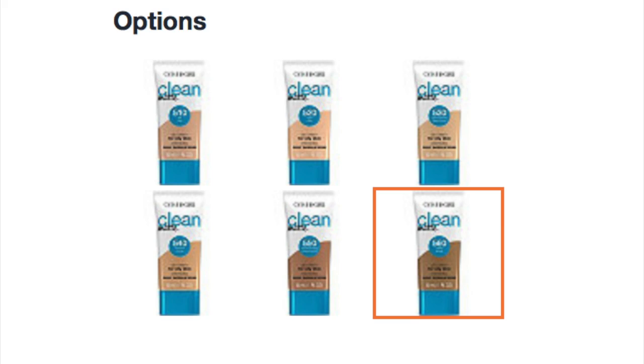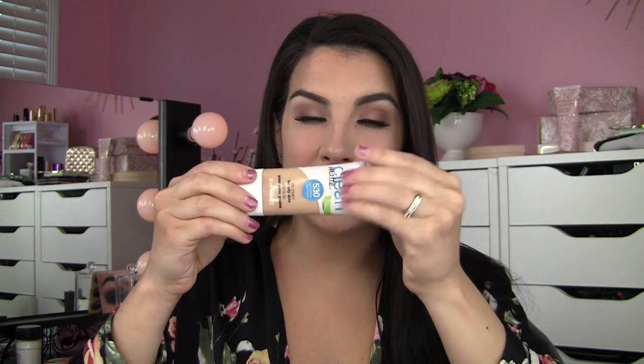It goes from fair to deep, which is a little bit more diverse than some BB creams from the drugstore. I got mine for between $8 and $9, and size-wise you are getting one fluid ounce. It's pretty much CoverGirl's standard squeezy tube that they've done with other products as well.